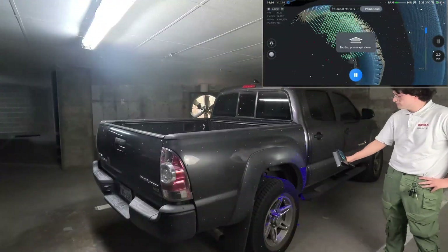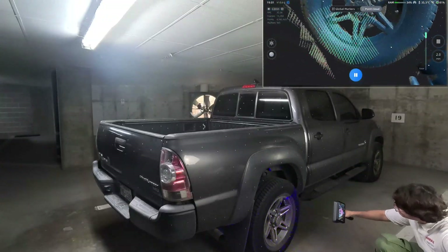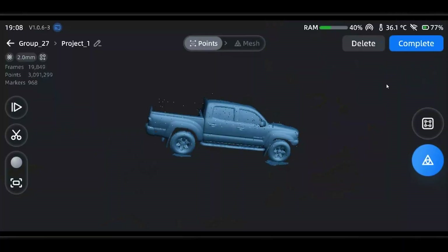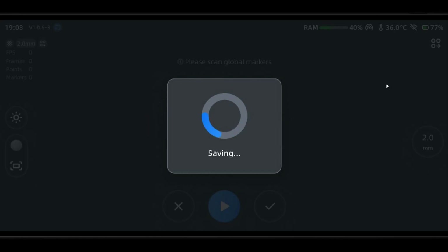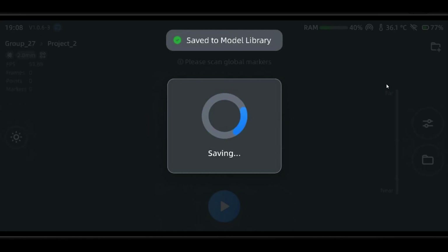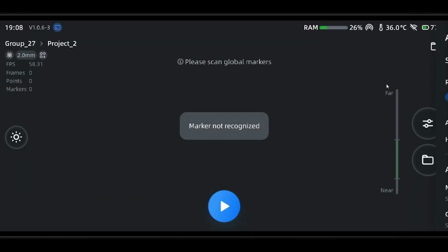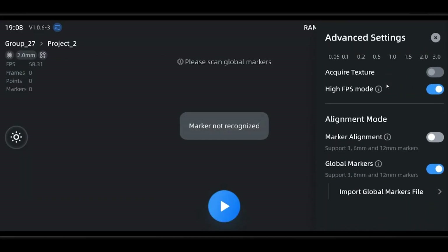Once we're done with one side, we'll do any data cleanup necessary. Optionally we can also save it for when we're on the PC for more precise tooling. We'll press complete and it will automatically add a new group to the project. Be careful not to press the button that starts a new project altogether — it looks like a folder with a plus on it. Now let's add our marker file under the scan settings.